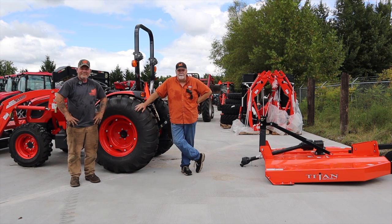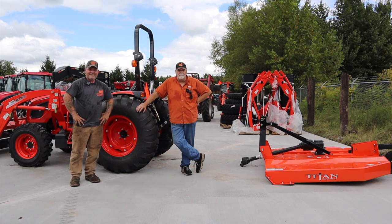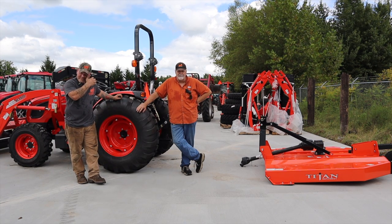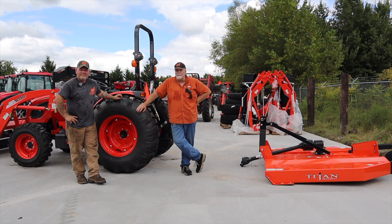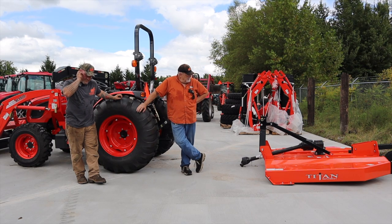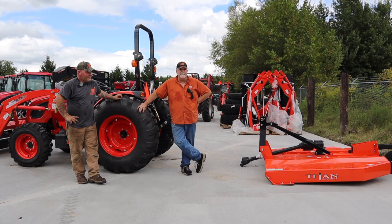Jason has recently done two videos on backhoe removal and front end loader removal. So if you need that kind of assistance, by all means find those videos. Today, Jason is going to show us how to properly hook up a typical three-point PTO-driven implement.